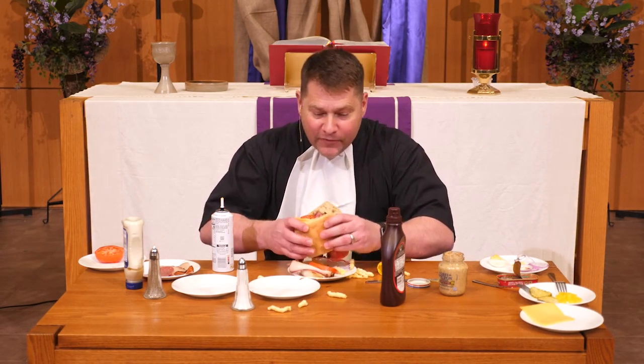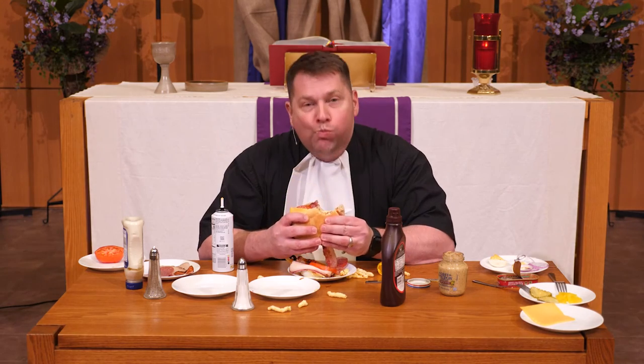Well, here we go. That's a good sandwich.